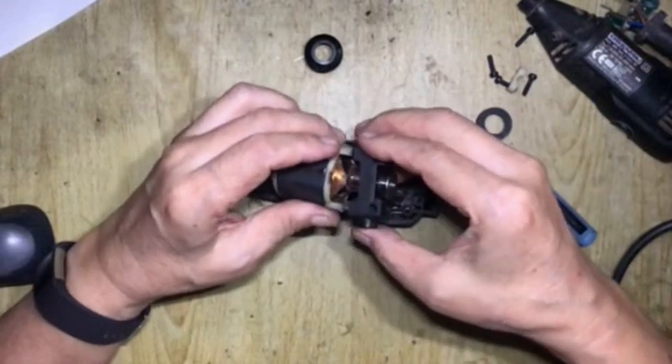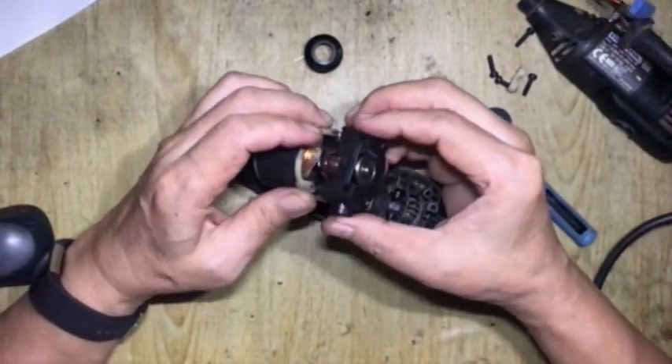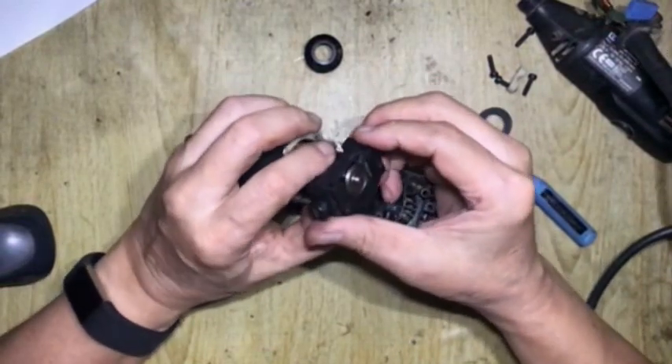To remove the speed controller, one must first remove the two electric brushes; otherwise, the bearing cannot clear the brushes.